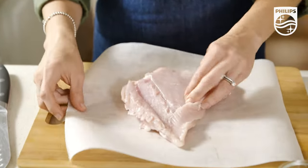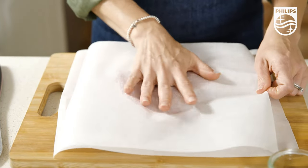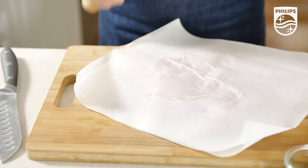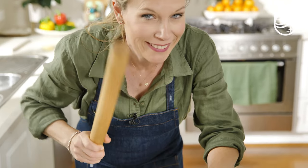Then place the chicken breast in between a couple of sheets of baking paper and flatten it out to just one centimetre or so thick. Don't be shy. I just use a rolling pin, but of course you could use a meat mallet if preferred.